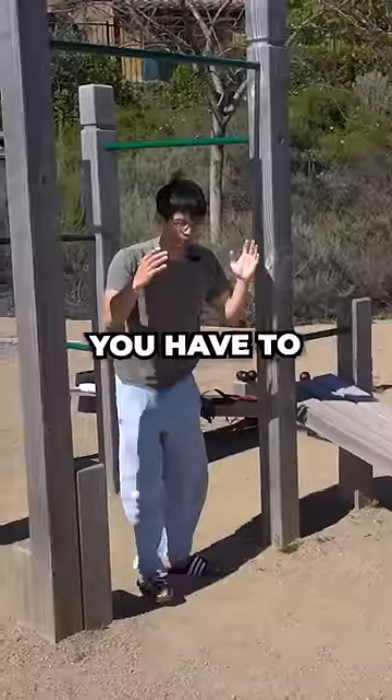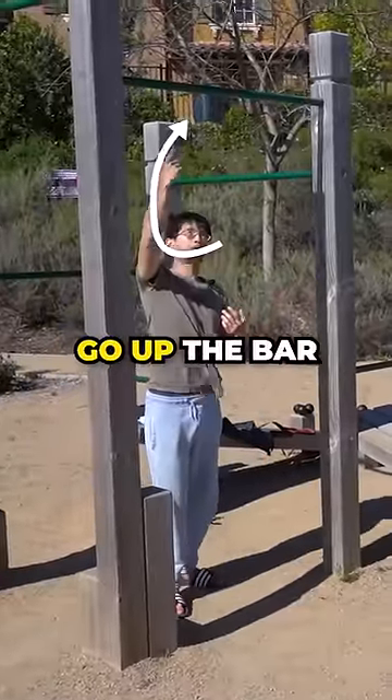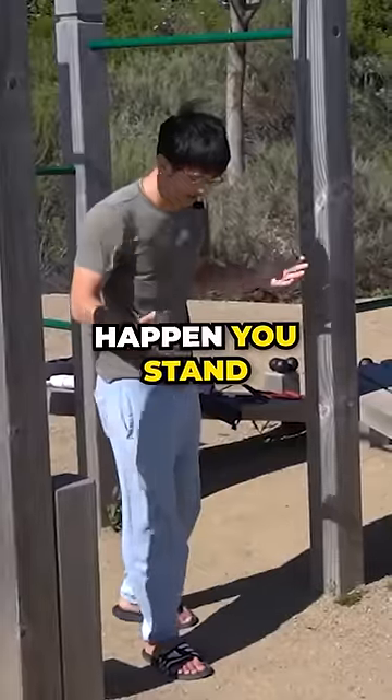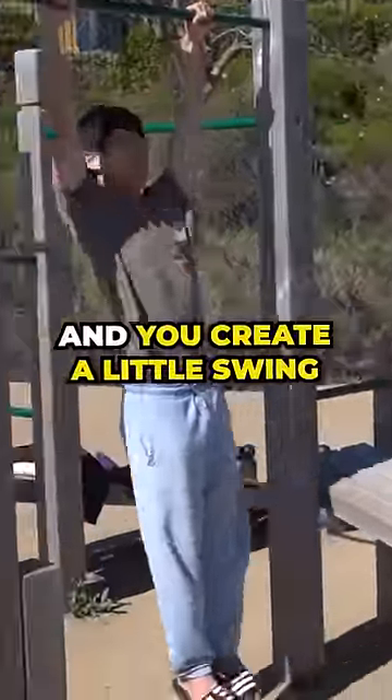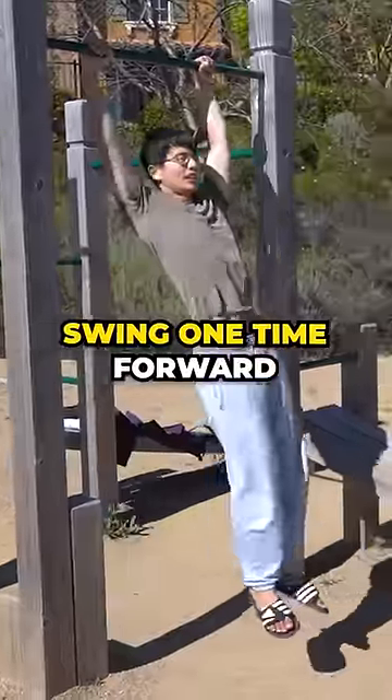When we do the muscle up, you have to go up the bar with a C shape. But in order to make that happen, you stand behind the bar, then you jump and you create a little swing. Swim one time forward, then come down.